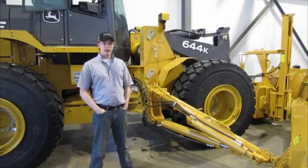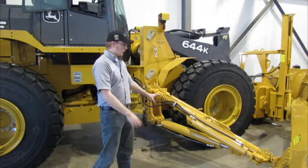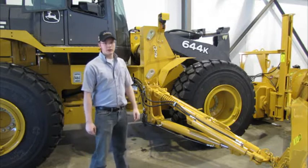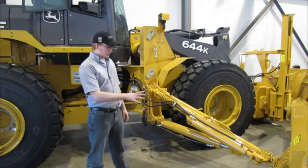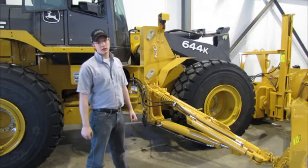Patrick Hicks here with another great tech tip. Today we're going to be looking at unhooking your rear post or lift group from your wing mold board. There are a few different tips we're going to be going over throughout the course of the video, and this should allow for your wing to be attached and detached safely.